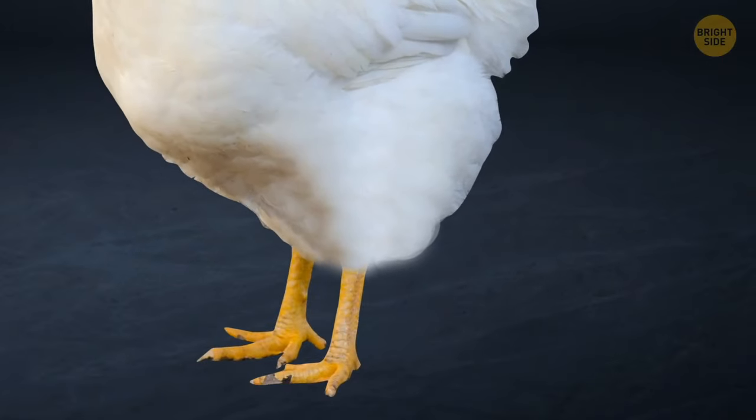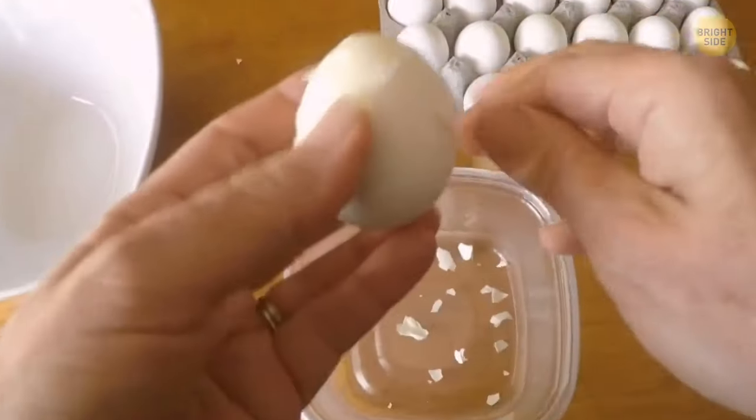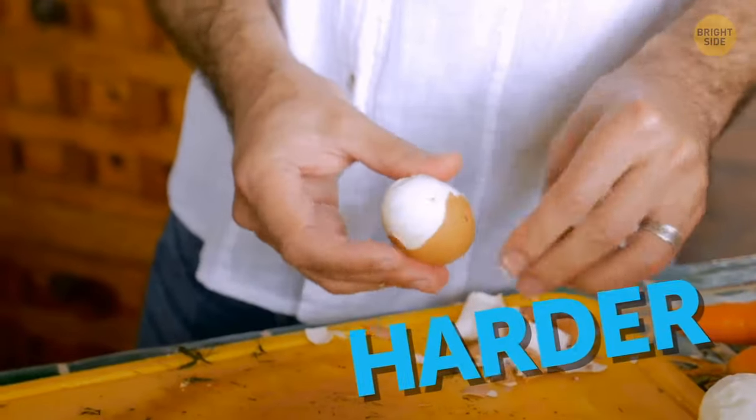If someone gives you a hard-boiled egg and you're not sure if it's fresh, here's the trick: if it peels easily, it's older. Fresher eggs are harder to peel.